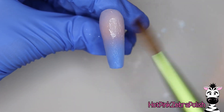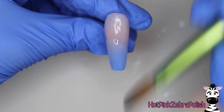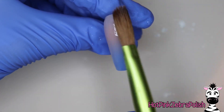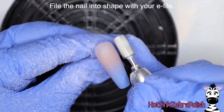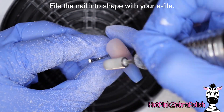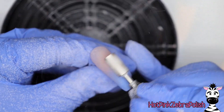Whichever way you want to do it, that's your choice. Every person has to find their own sort of preferences with these types of things. There are so many people who will tell you there's only one way to do things, but that's just not the case — you just have to find whatever works for you. I'm going to be filing the nail into shape with my e-file, or if you're not an e-file person, a hand file is going to do the job.